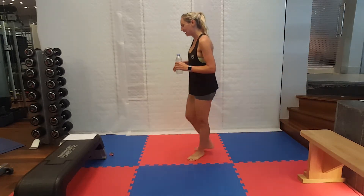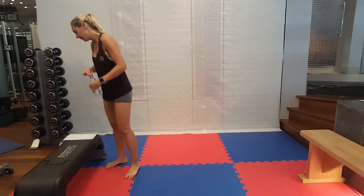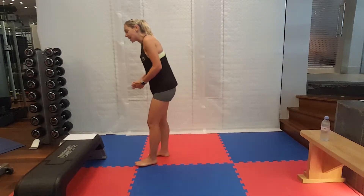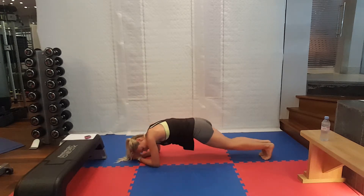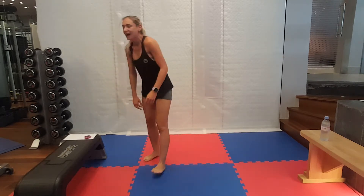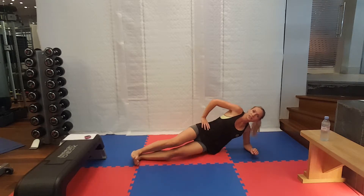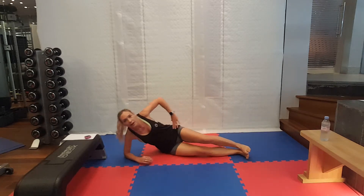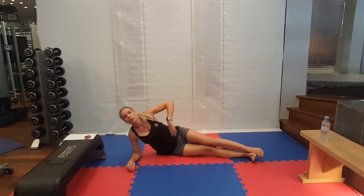My heart rate has gone crazy. Grab your water. We have got one set of exercises left — plank jacks. In a low plank position, we are jumping our feet out and then back in. And the last exercise is a side plank with a leg lift. We're only going to hold it for ten seconds each side and then swap. I suggest you just roll over so you can swap more easily between the two.